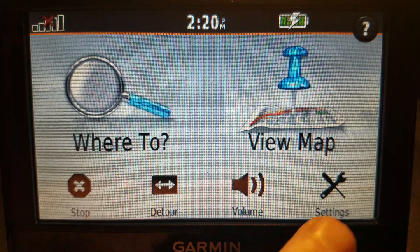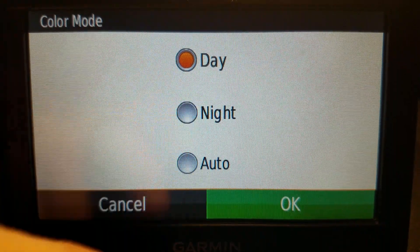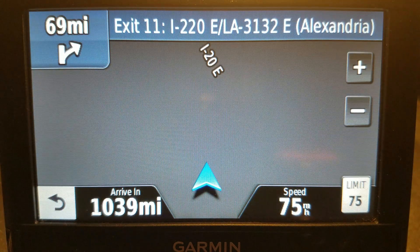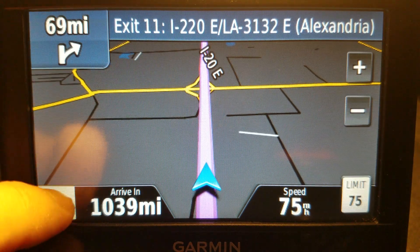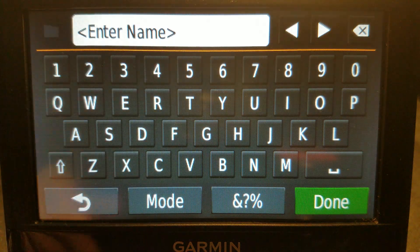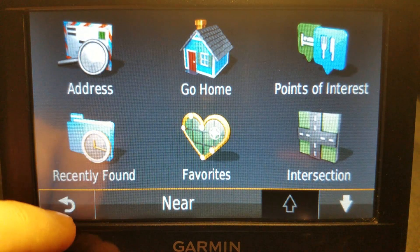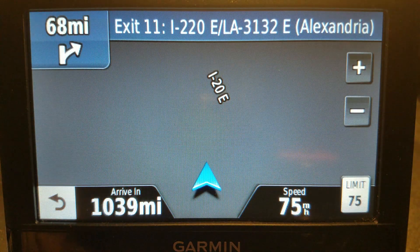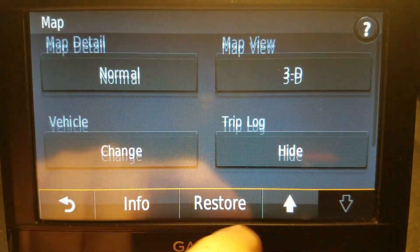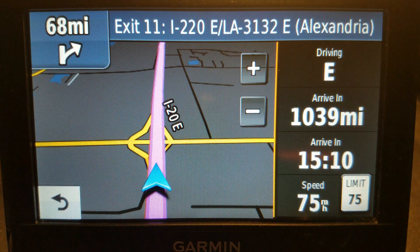This is a Nuvi 54. I just go to Settings, Display, and for color mode, instead of Auto or Day, select Night. That's it — we have dark mode, and it translates over to the keyboard as well. The speed limit stays light, but everything else stays dark. On this particular model, the extra fields are dark as well.